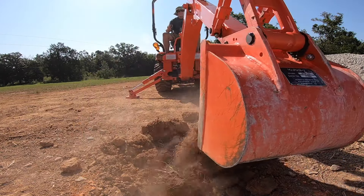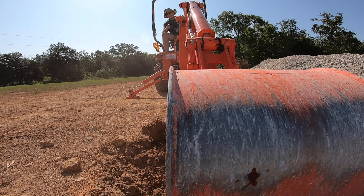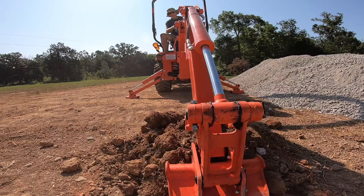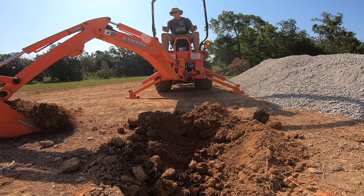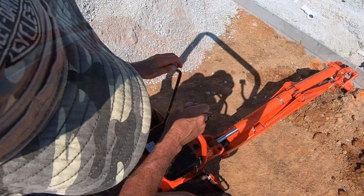Watch right here — I'm going to drop the dirt and go back in and dig again. The reason I did that is the bucket wasn't totally full, and just to eliminate any more movement than you have to, I just let that dirt out and got another scoop. I try to get as much dirt as I can on each scoop to make each scoop count.